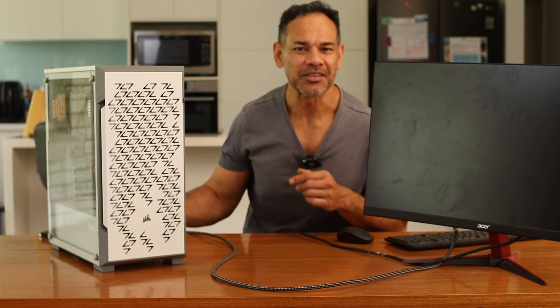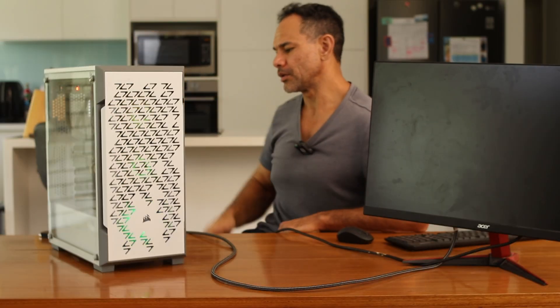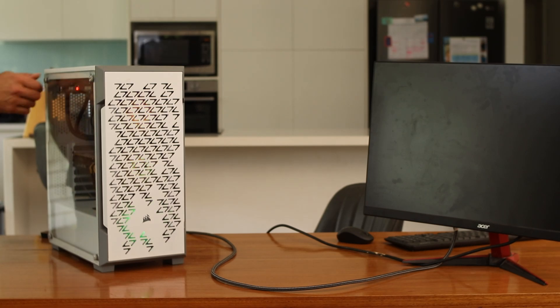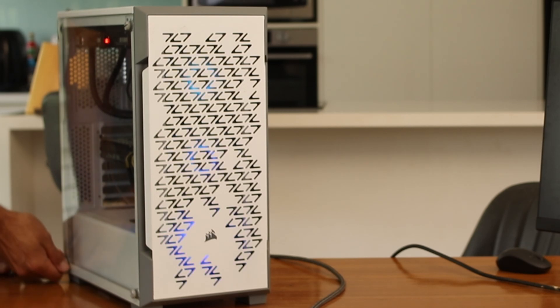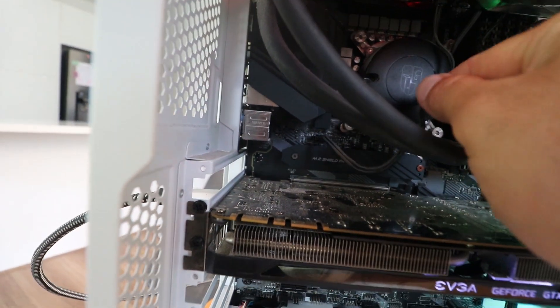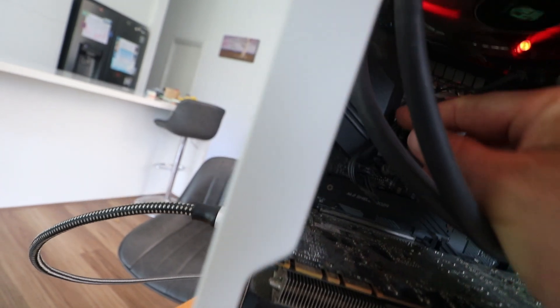I've got to turn the power supply on at the back. Take two. There we go. Poor cable management — not good.